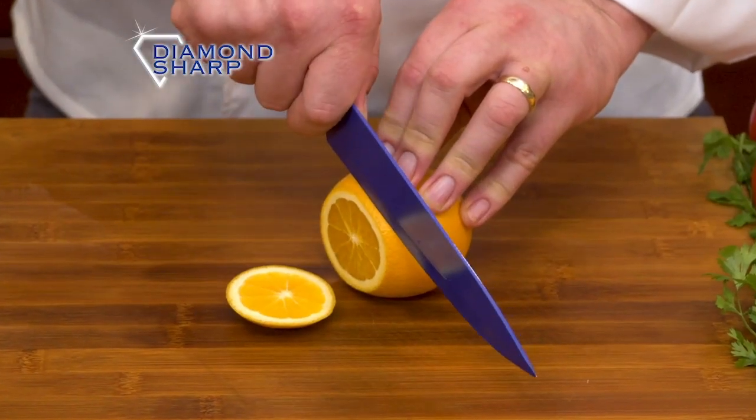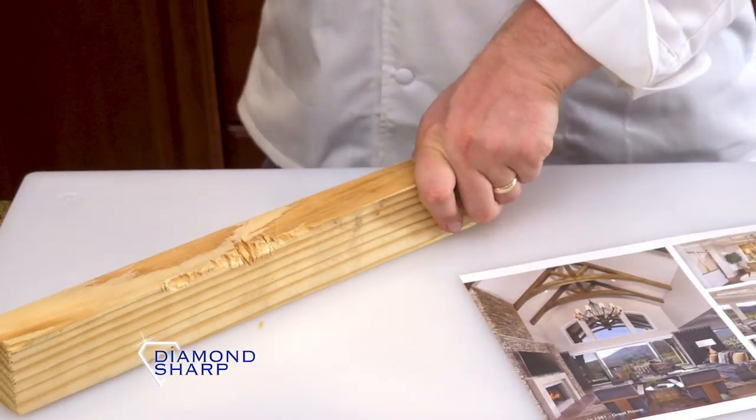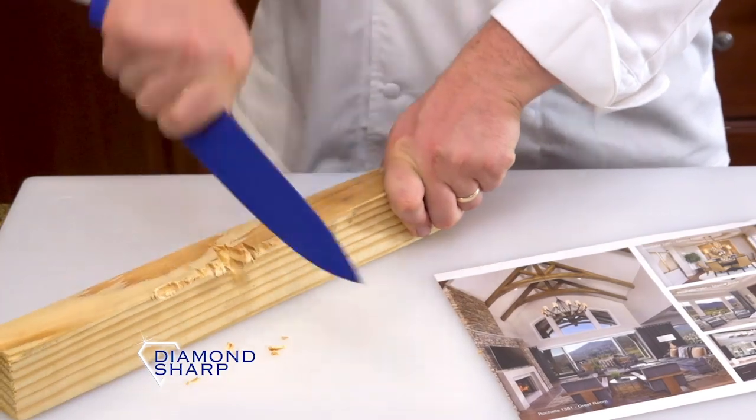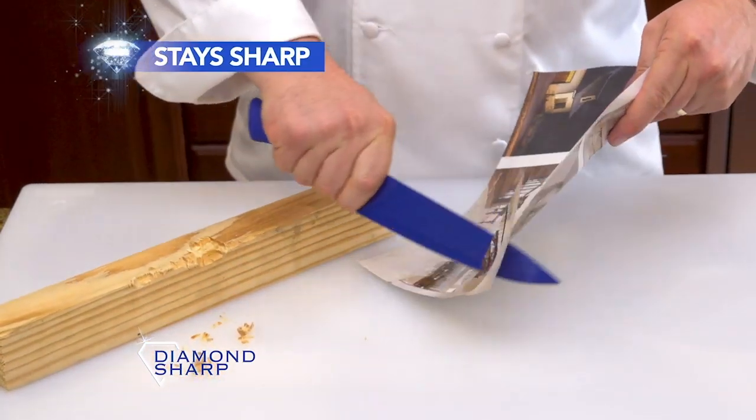Slice a top orange peel, paper-thin, and even cheese won't stick to the diamond coating. Look, we hacked and chopped a wooden board — that would destroy an ordinary knife — but Diamond Sharp Knife stays sharp as a razor.